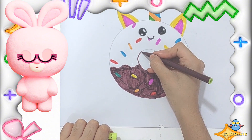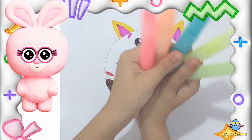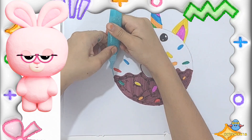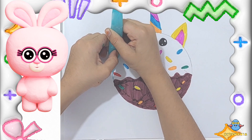Now add some finishing touches. Here is a magical surprise for you guys — these are the glow in the dark tubes. Now we will apply the glow in the dark glue on the surroundings of the doughnut.